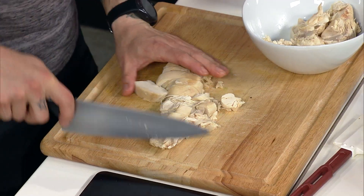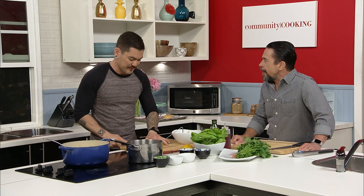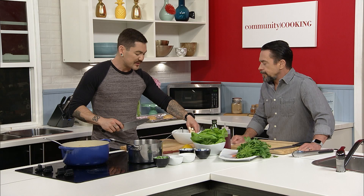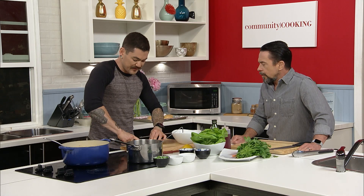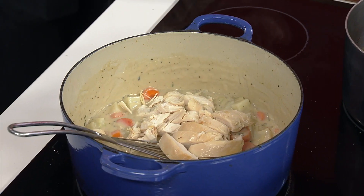I like my chicken shredded for certain things — if you're going to put it in a taquito, you need it shredded. But for something like this, I want it chopped into nice big chunks because that way it's nice and meaty and it doesn't dry out, because it has been cooked already. That's also why we're adding it at the end — we don't want to cook it to death.